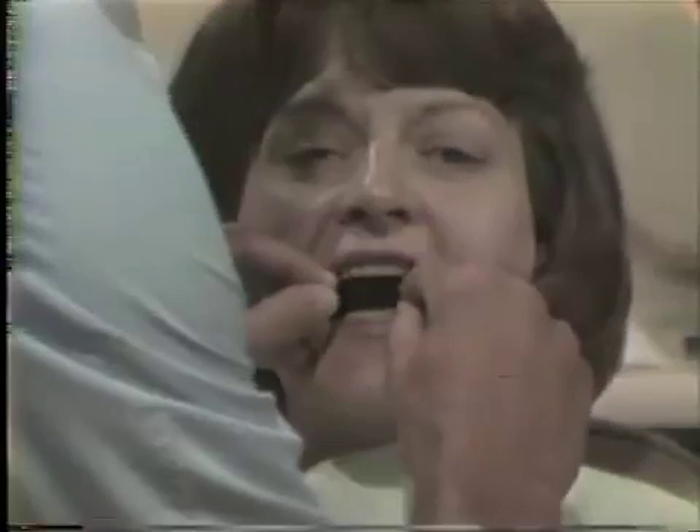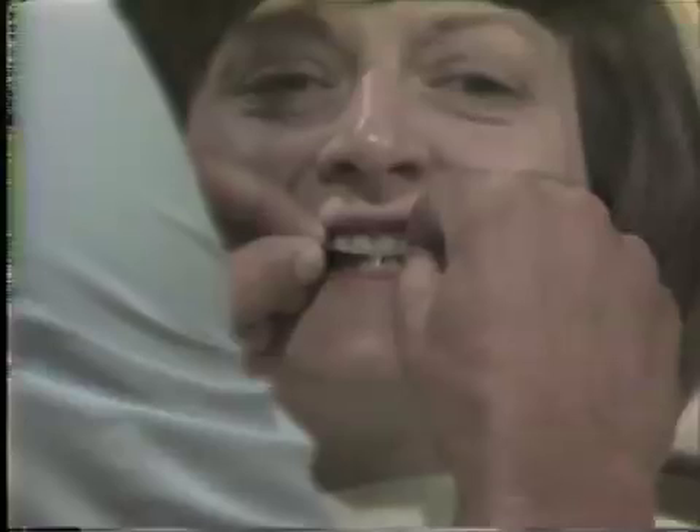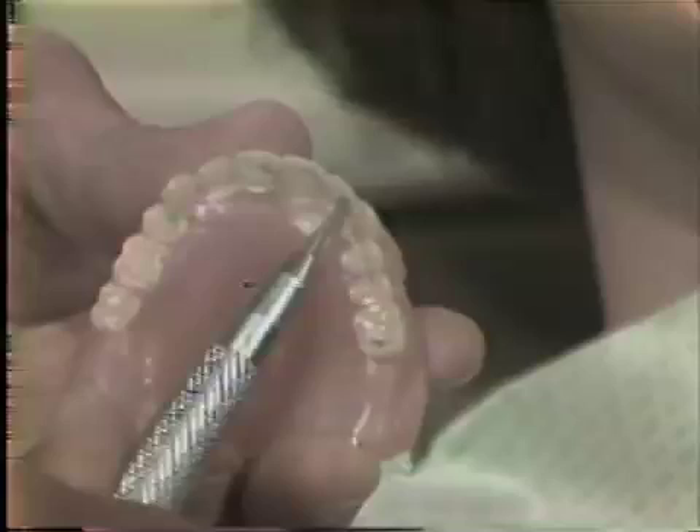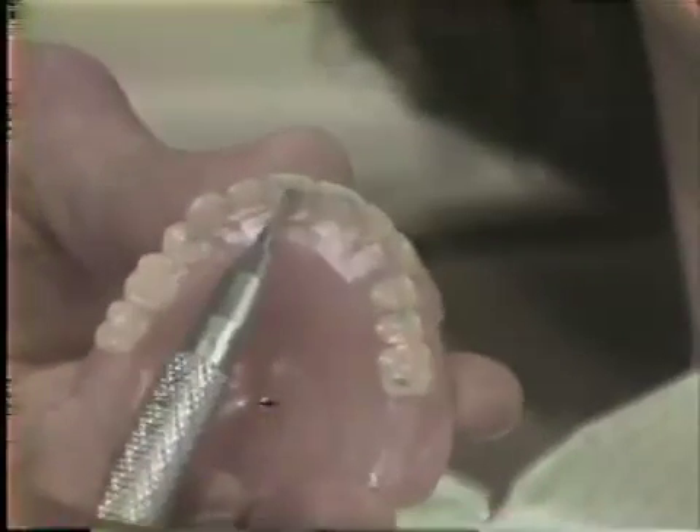When it has been decided a reline should be done, the first thing to do is adjust the occlusion. When the occlusion has been adjusted, any gross undercuts on the tissue side of the denture should be relieved with an acrylic burr. This will help the laboratory when the denture is processed.